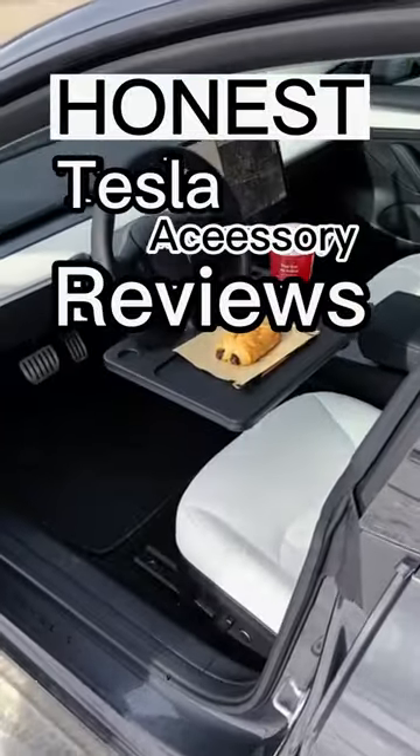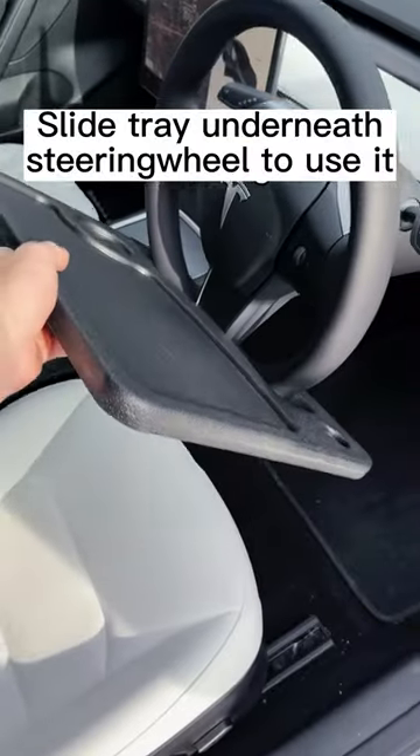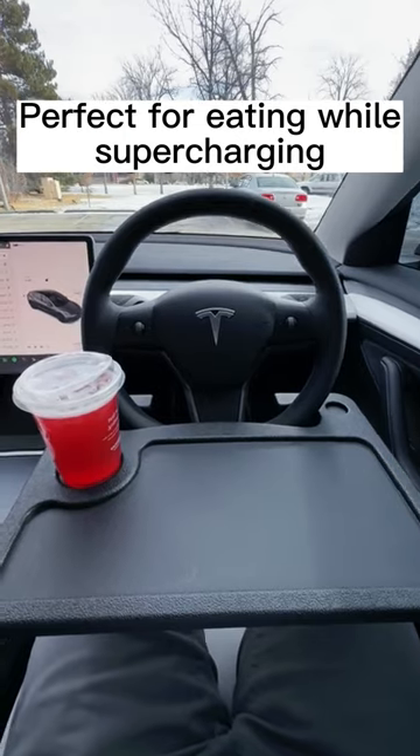Honest Tesla accessory reviews, part one. This tray was made for the Model 3 and Y steering wheel, and installing it is idiot-proof. It's perfect for eating while you're supercharging on a road trip, and can also be used for pretty much anything else that needs a flat surface.